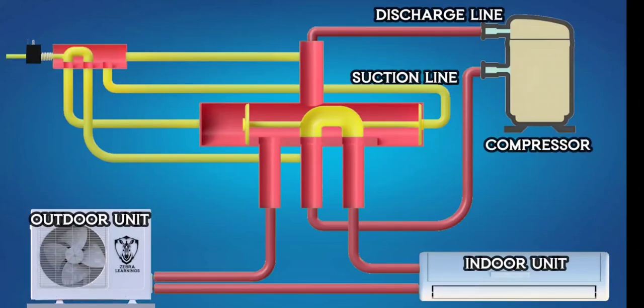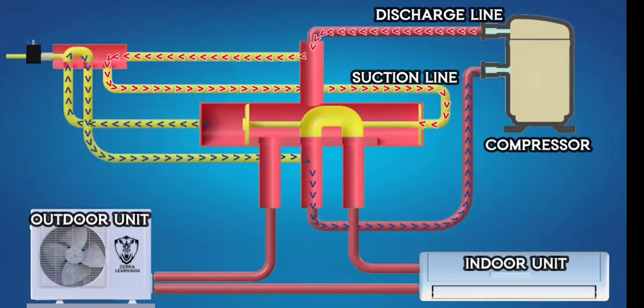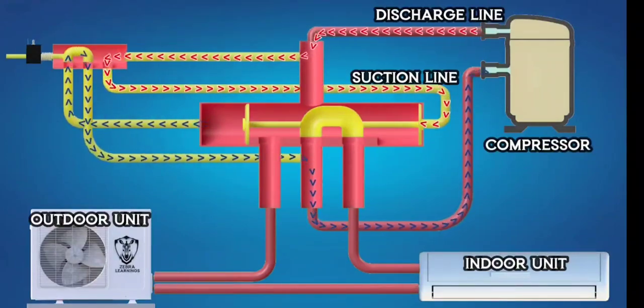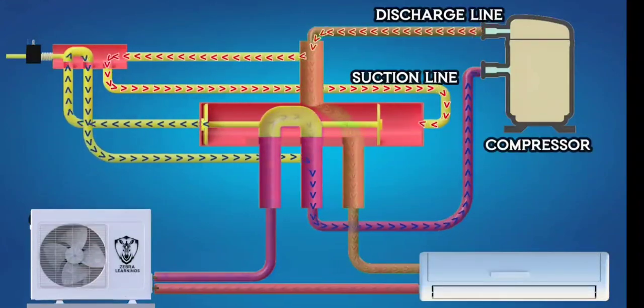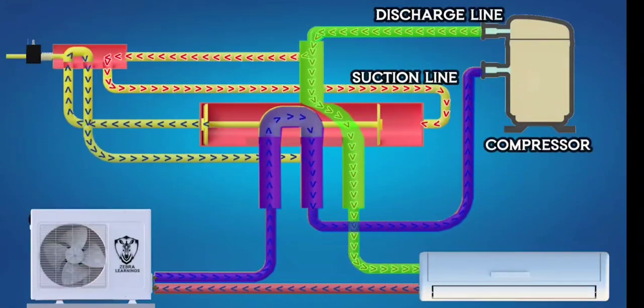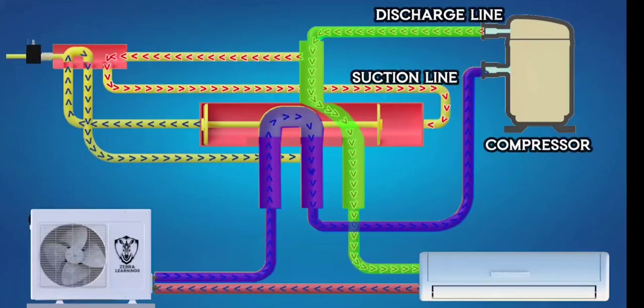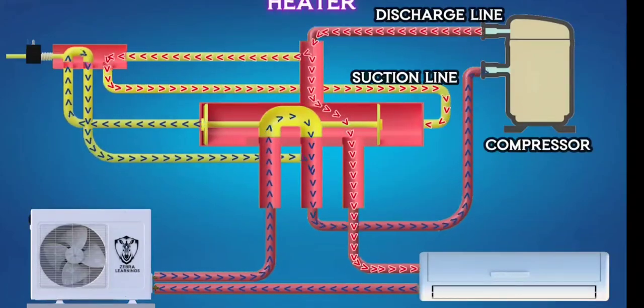At this point, high-pressure refrigerant from the compressor's discharge line enters the reversing valve and flows through the line to the right side of the piston, applying pressure. Simultaneously, the refrigerant on the left side of the piston is sucked out through the reversing valve and into the compressor's suction line. This pressure difference moves the piston to the left side, connecting the compressor's discharge port to the indoor unit port and the suction port to the outdoor unit port. The AC unit now works as a heater.